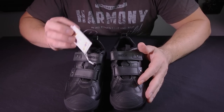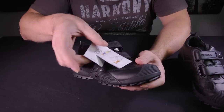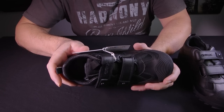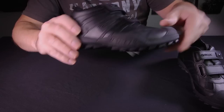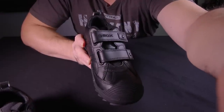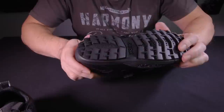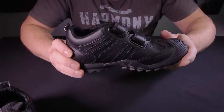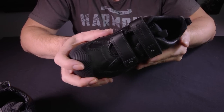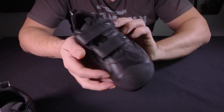Welcome — today we have a little unboxing video for these shoes. These are the Geo X Respiria shoes, so I picked these up from Amazon. I was trying to find a decent shoe for my son, something that would last, something that had a good toe protection — something decent for his feet — and so I've tried these ones out.